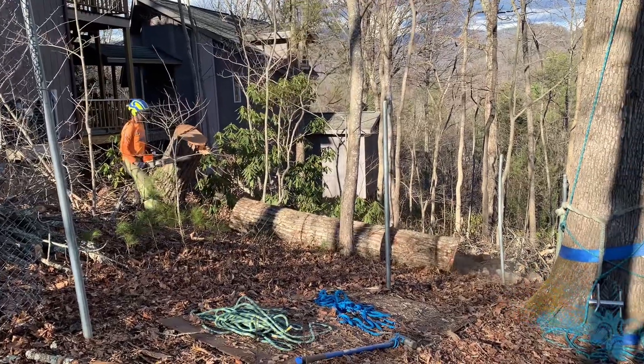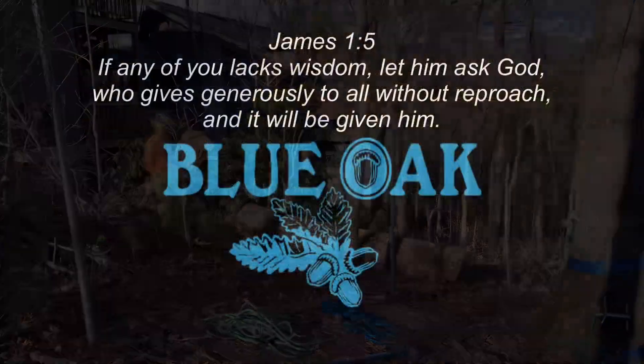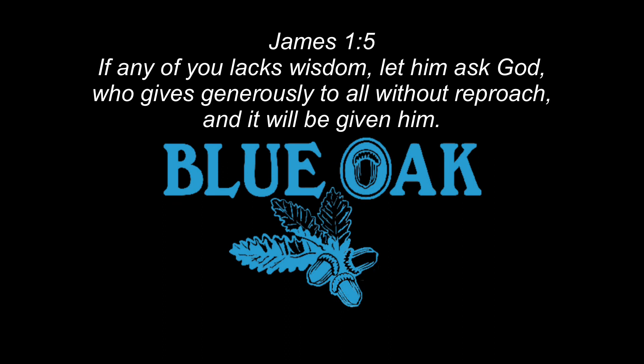I'm thanking God as always for the wisdom he provides to finish these types of hazard trees, and I hope he gives that wisdom to some of you out there as well. His word tells us that he gives wisdom generously to anyone who asks for it in faith. Thanks for watching, guys — be safe out there.